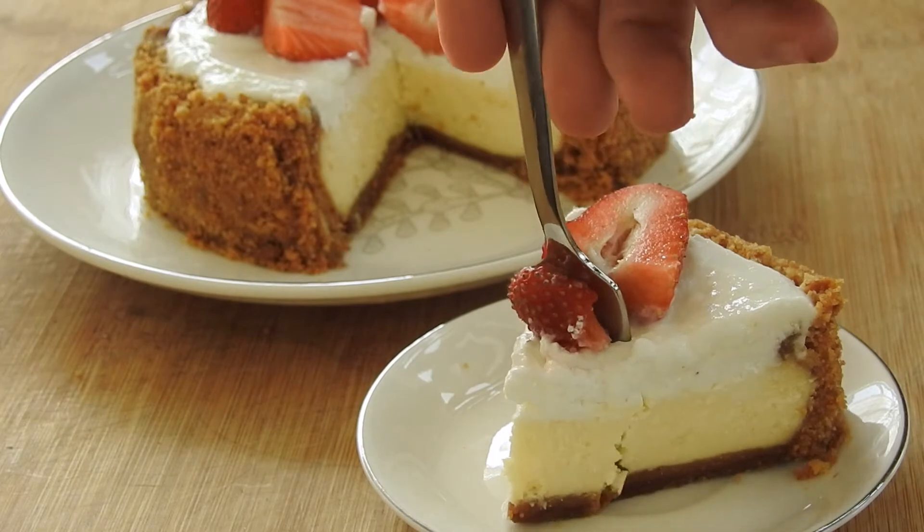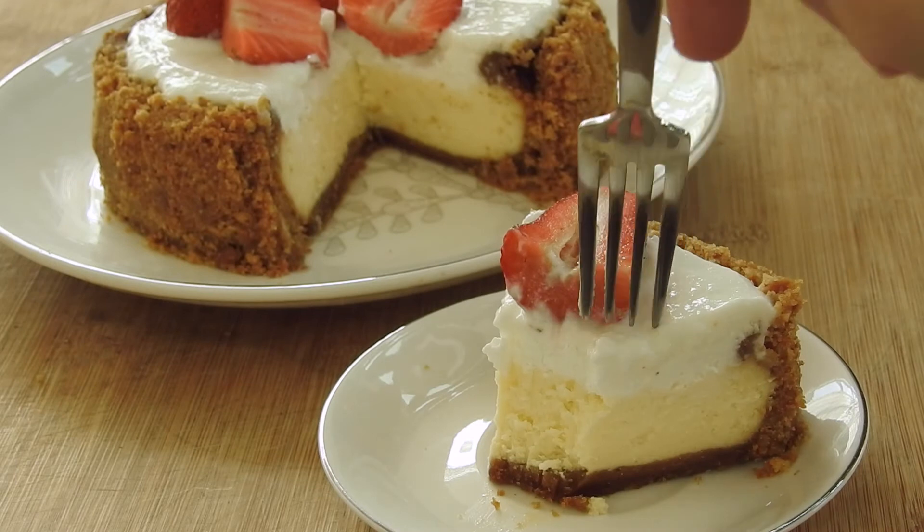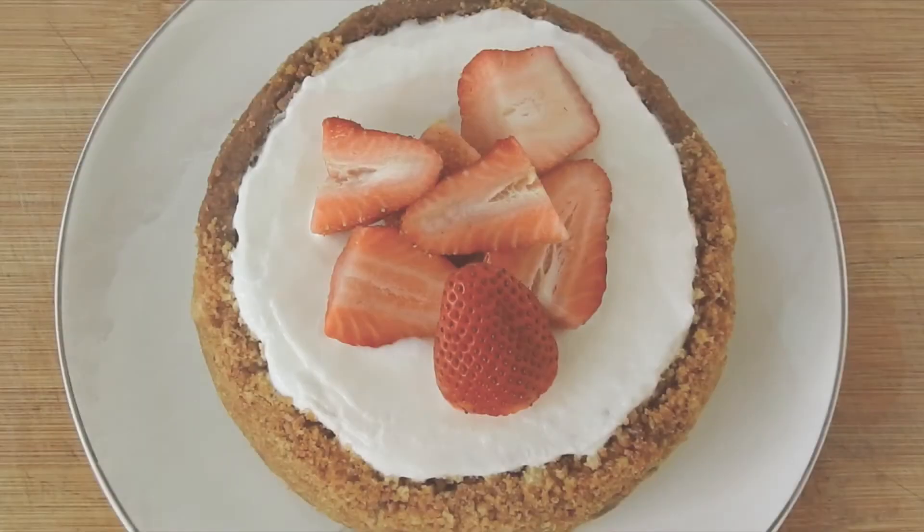And there you go, the perfect New York cheesecake. It's easy to make and perfect for any occasion, especially since it's summer. This cheesecake is super creamy and rich in flavors, so if you get the chance, try it out. Thanks for watching and good luck!